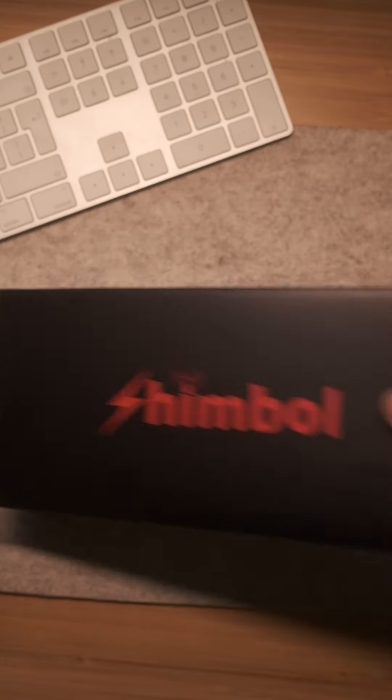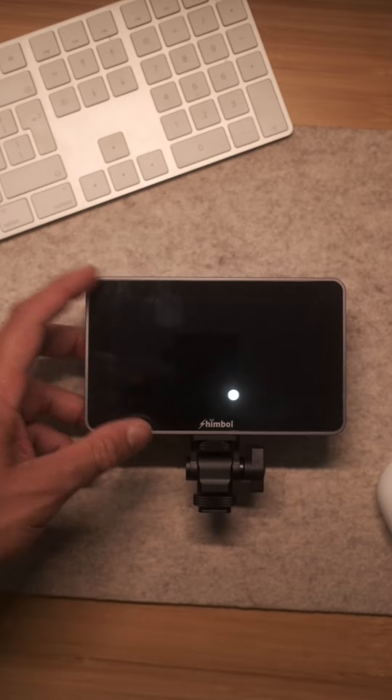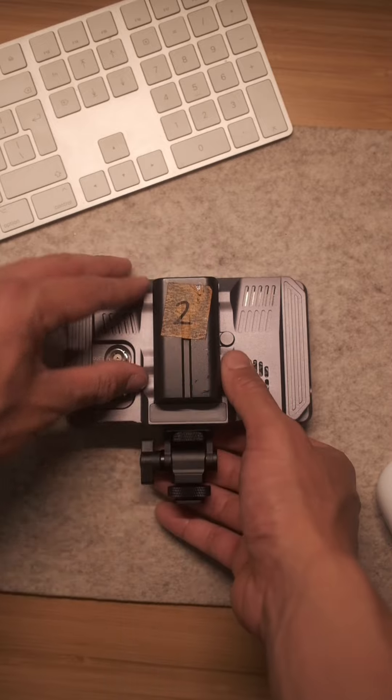But I've got a solution. Shimbo reached out to me and sent me their latest 5.5-inch 4K resolution recording monitor. However, it was a gift and everything I'm saying is my own opinion.